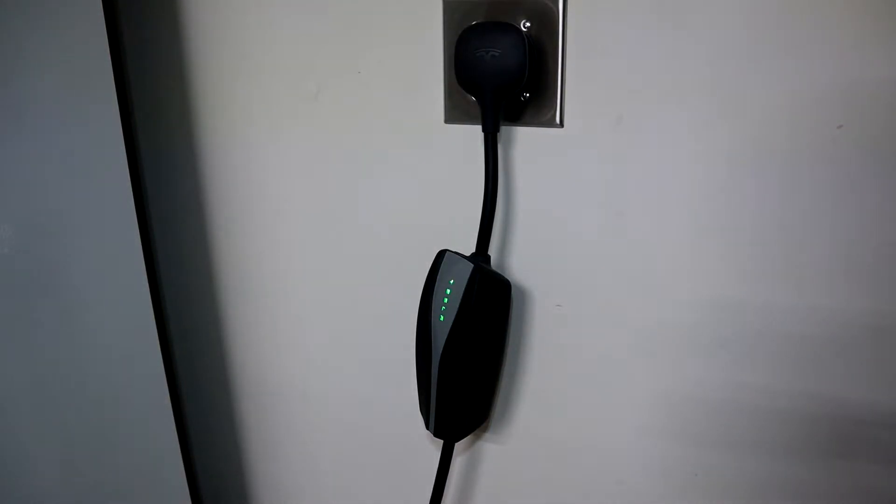Hey guys, today I'm going to show you how to install a NEMA 14-30 outlet, so let's get started.